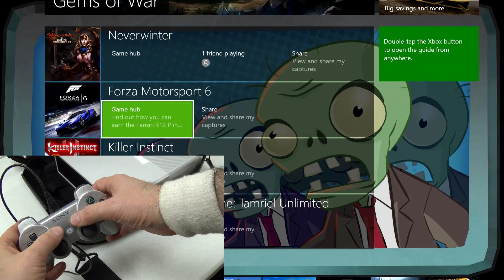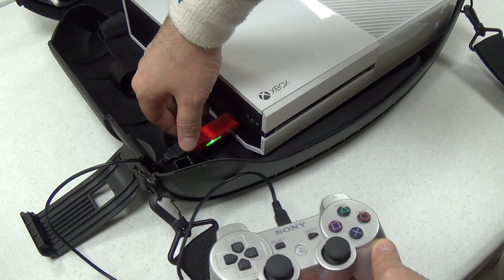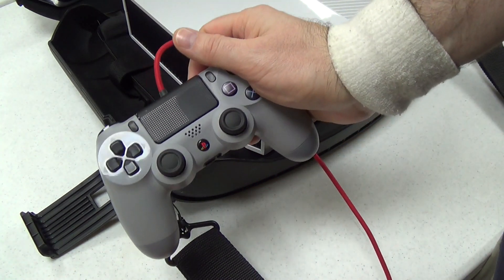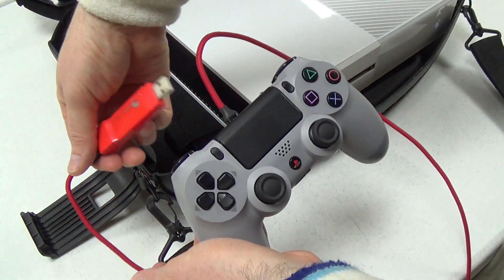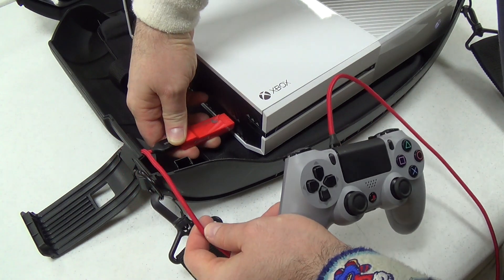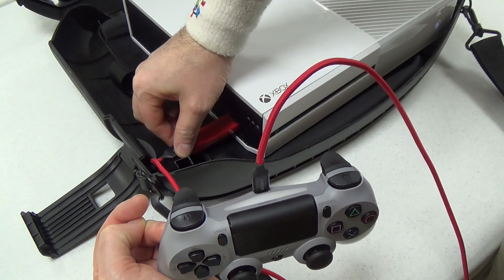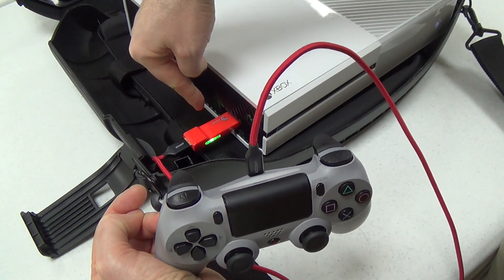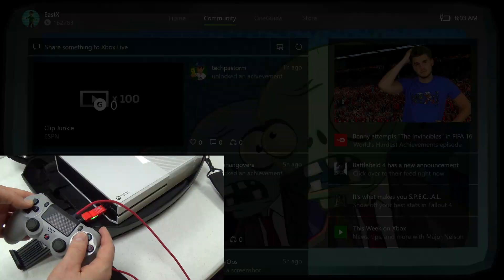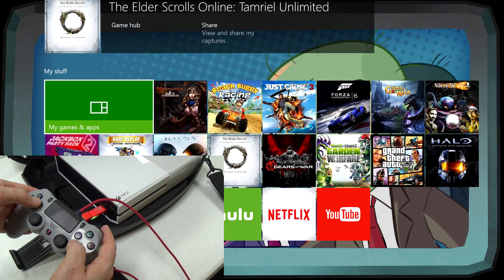Now let's switch to a PlayStation 4 controller. I've got a DualShock 4 connected via micro USB to the Brook Super Converter. I plug it in, the light comes on, and the controller lights up. All these buttons match naturally to the equivalent Xbox One buttons.